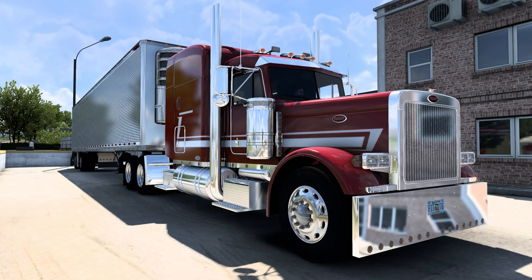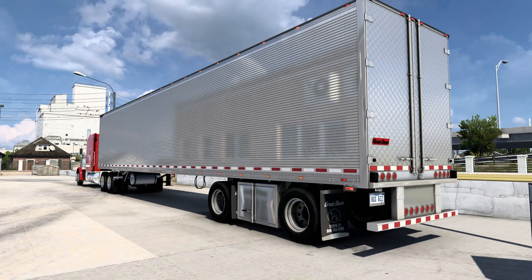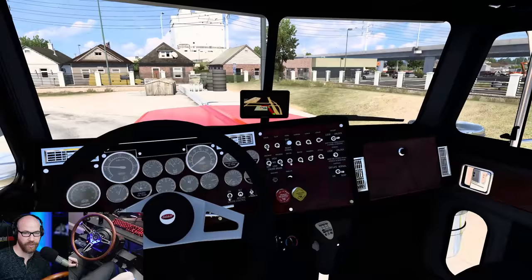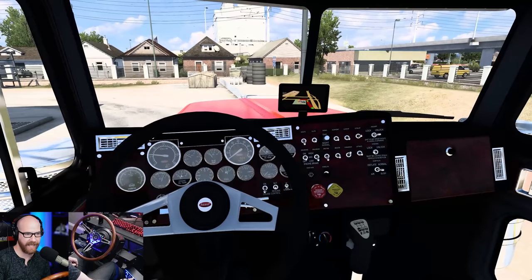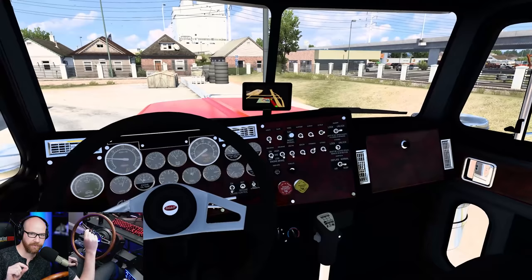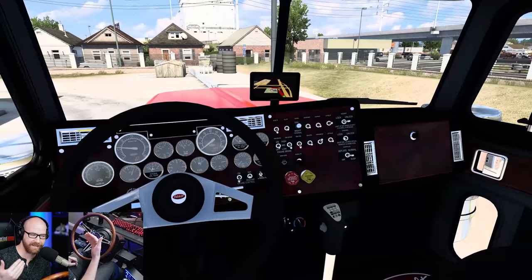Turn those lights on — look at all the lighting on this thing. As far as the trailer, we're using the John Ruta Great Dane, which is a payware trailer as well — I'll have John's link in the description. Hope you guys had a great weekend. If you stay tuned to the end of the video, we're going to go through all the customization options and I'll show you the mods and settings I use for American Truck Simulator.